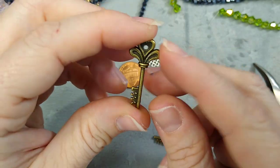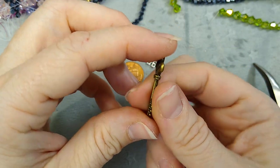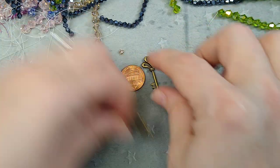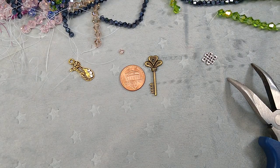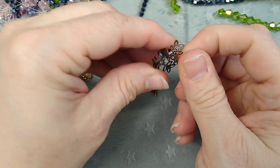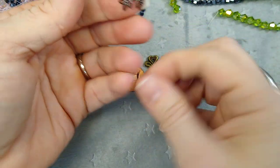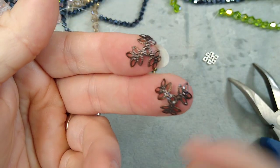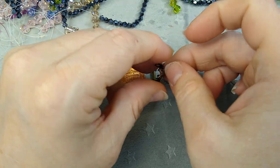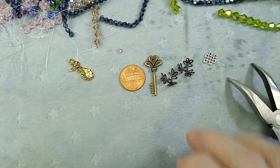I have these key charms — really cute, double-sided, in antique bronze. And these are filigree bead caps. I have these in gold and bright silver as well; these are antique copper. They're really pretty — they've been on back order for a while, so I was glad to finally get them.